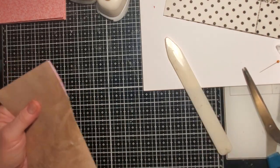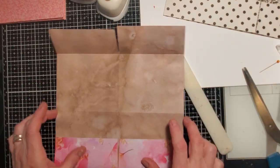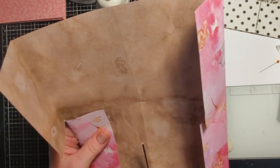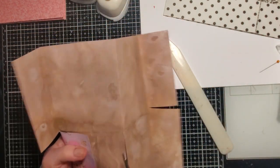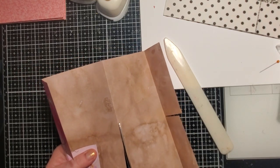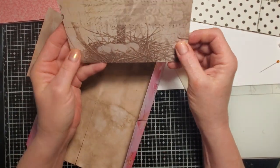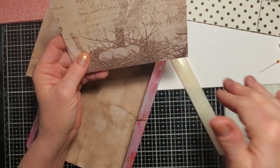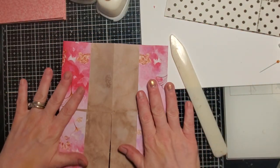We want this part to be our pockets, so we're going to cut this left side. Also, if you have pictures you want to show on the cover, there is a way to do that. In my nest one, I wanted the nest to be the cover, so I cut above it on the right side. I'll show you what I mean when I have a piece of paper with a picture on it.